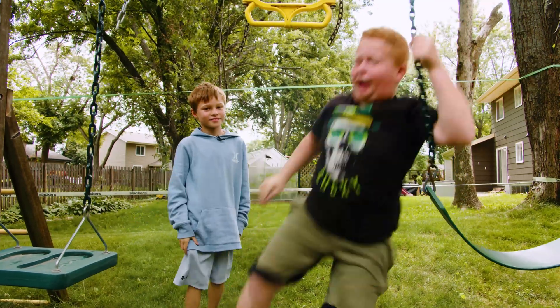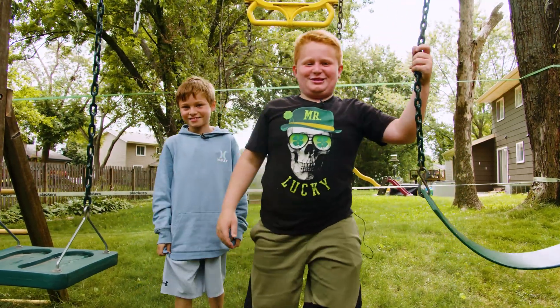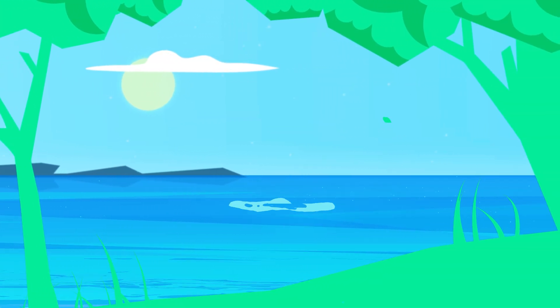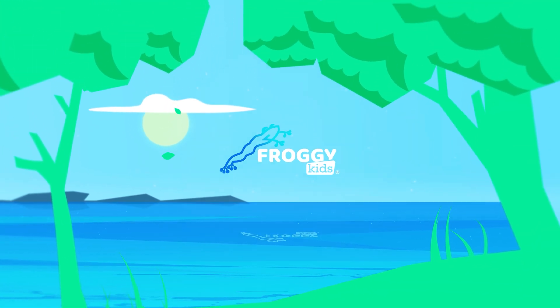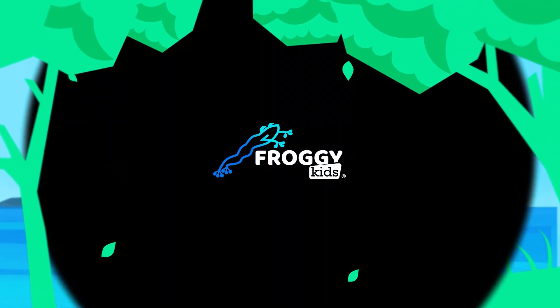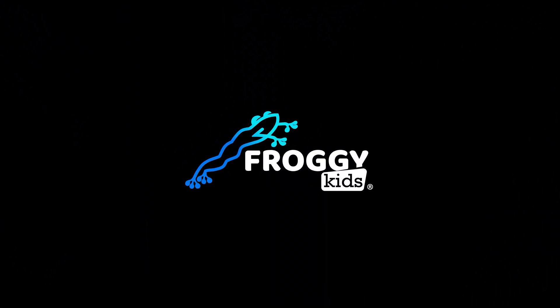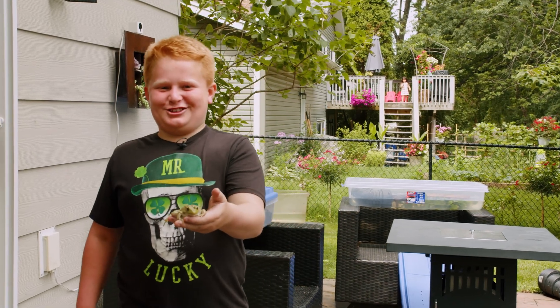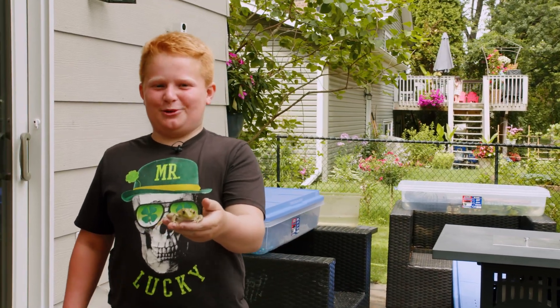I'm Bo. I'm William. And this is the Froggy Kids YouTube channel. On today's episode of Froggy Kids, our biggest frogs are getting too big for their enclosure, so we're going to make them a new one.